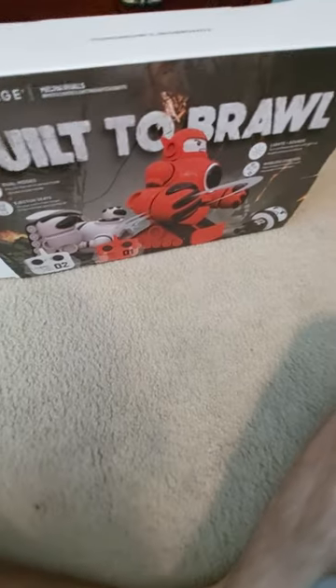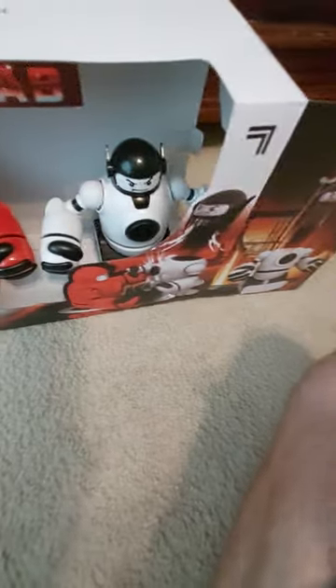Now I'll show you the other side of the packaging. This is basically the box that the robots came in. Their names are Jib, the red one, and Jab, the white one. So you can see Jab right there. The red one was here, and the white one was here in the box — that's what they looked like when the packaging first came in.